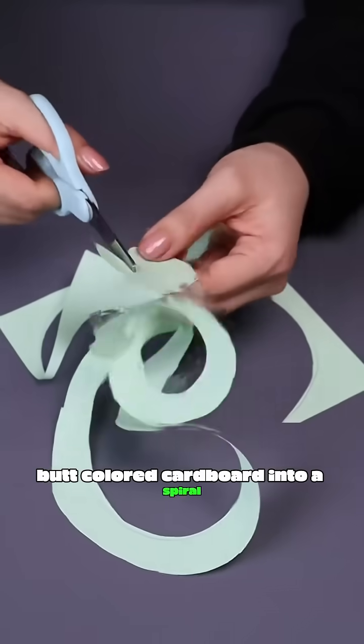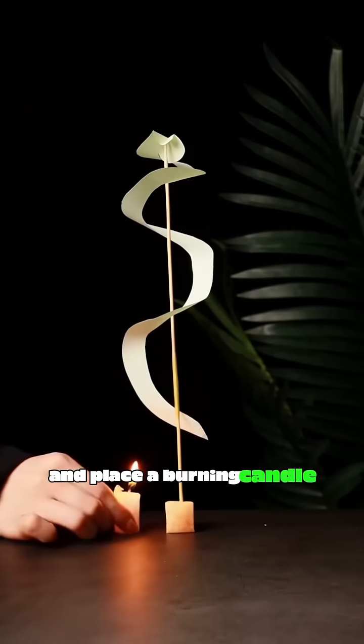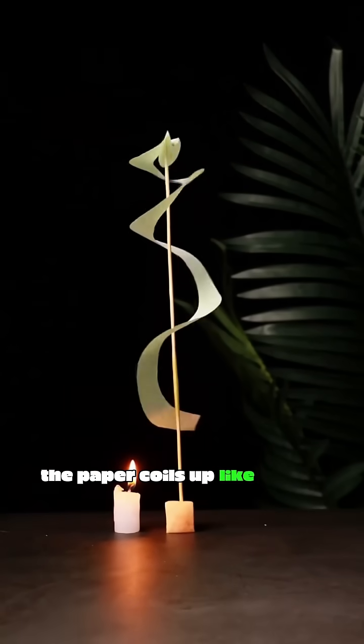Cut colored cardboard into a spiral, mount it on an upright bamboo skewer, and place a burning candle underneath. The paper coils up like a long dragon.